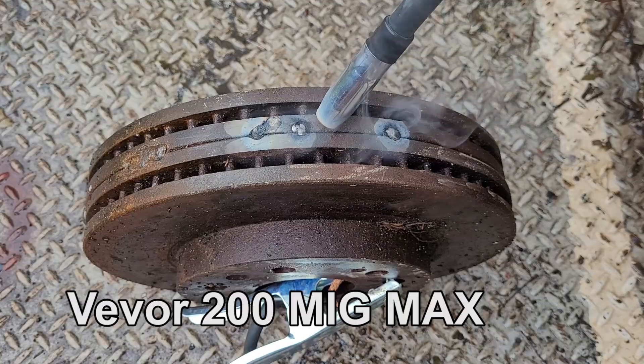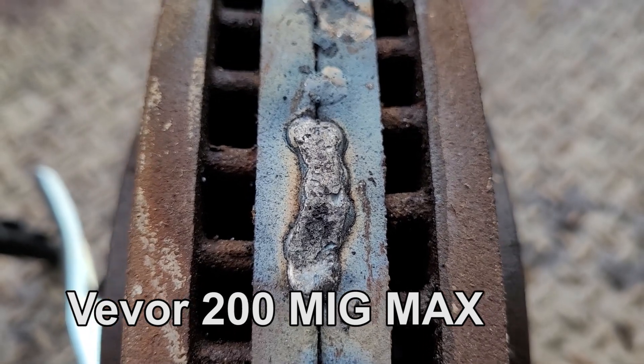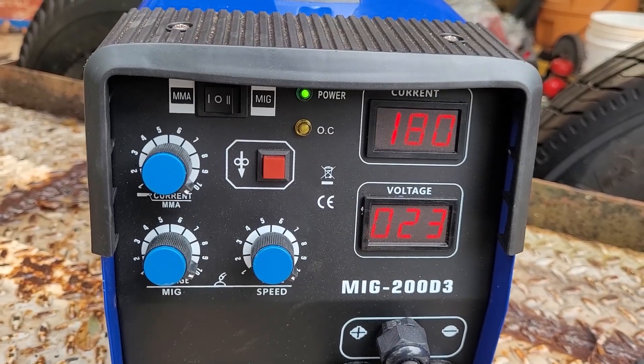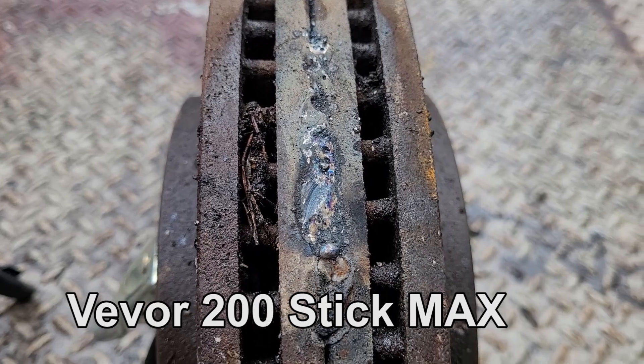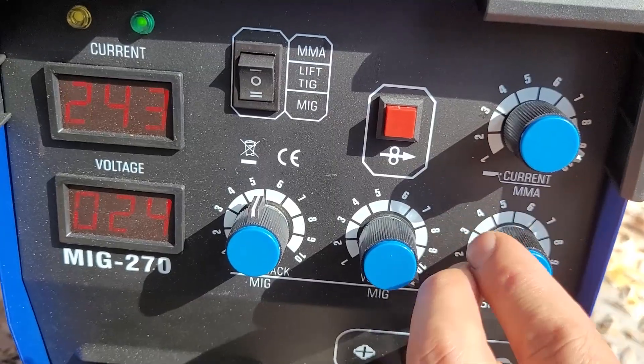Crank to the max. Not too bad — lay down a lot of wire pretty fast. Stick, crank to the max. That's not bad on this cast iron. It put down a lot of heat really fast at the max.